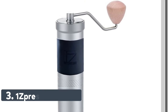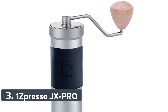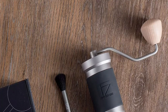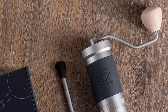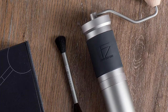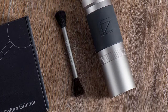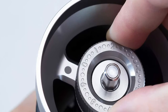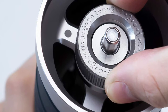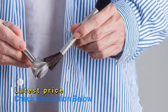Number 3: 1Zpresso JX Pro. Fine adjust design. With 40 clicks in a full rotation, each click shifting by 12.5 microns. Over 200 click settings to ensure you have 100% accuracy control over the particles that you want. Find the sweet spot when dialing in your espresso. Durable and stable 48 mm conical burr makes for greater grinding efficiency. Internal fixing between the burr and central shaft — no more wobbly burr coming loose. Consistency of performance grind.